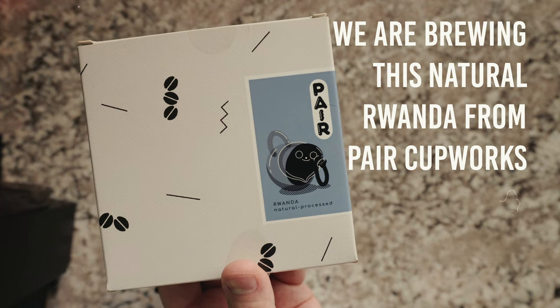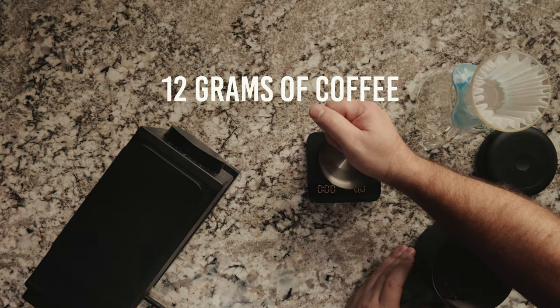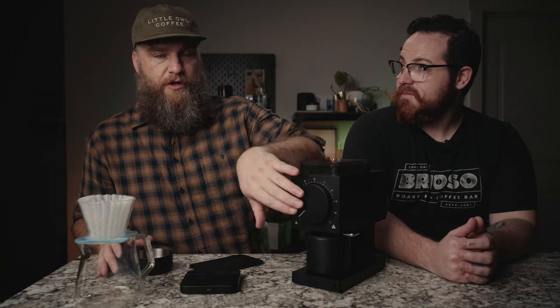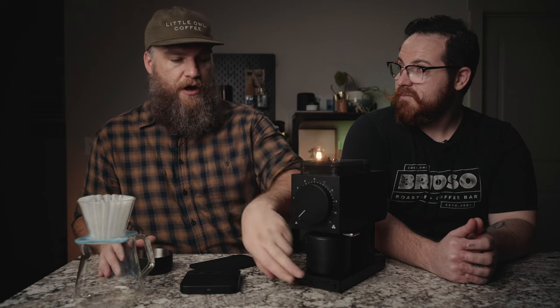What we're going to do is grind and brew a cup of coffee with the stock burrs, then swap over to the Gorilla Gears and the SSP, and compare all three cups of coffee. We're set as fine as possible with the stock burrs, just barely off chirp — this is as fine as you can get with the stock burrs.